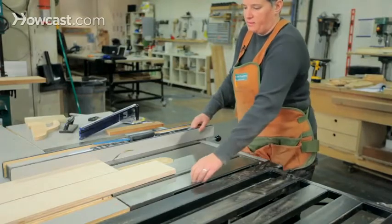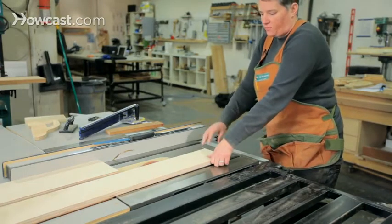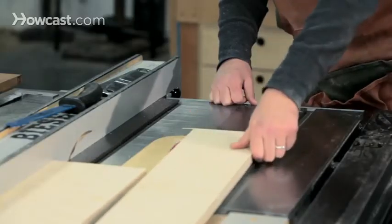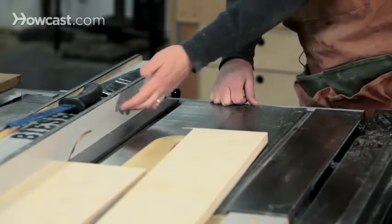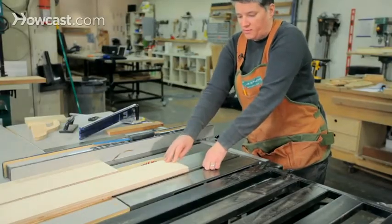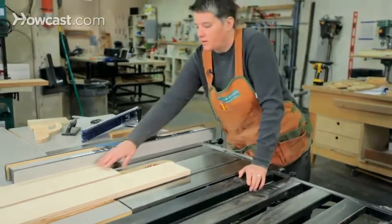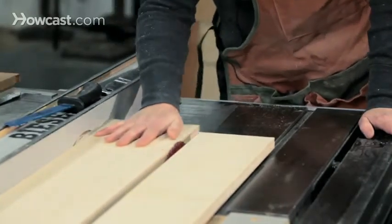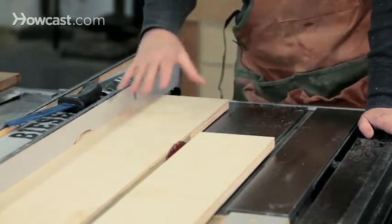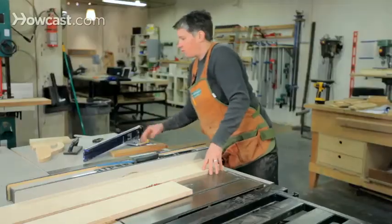A couple of things that may not be obvious: your left hand always stays put. Don't be tempted to follow the wood, because at some point you'll just be pushing the piece into the blade instead of into the fence. Also, once the back edge of the board reaches your hand, that hand can't do any good anymore — take it out of the picture and let the other hand do all the work. When you're at six inches and greater, using your hands is a reliable and safe way to push wood through the table saw. If it gets smaller than that, you'll want to use a push stick.